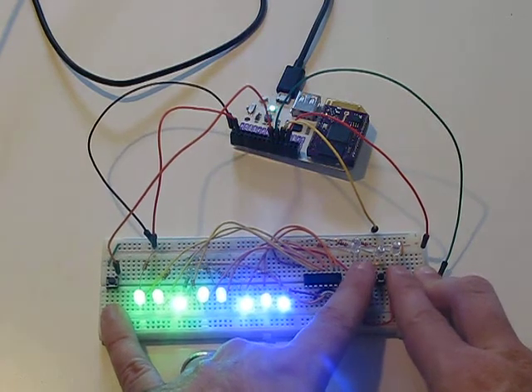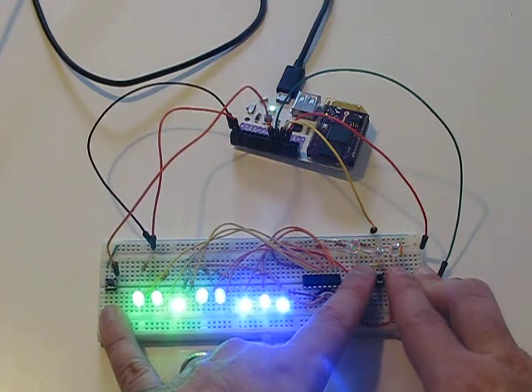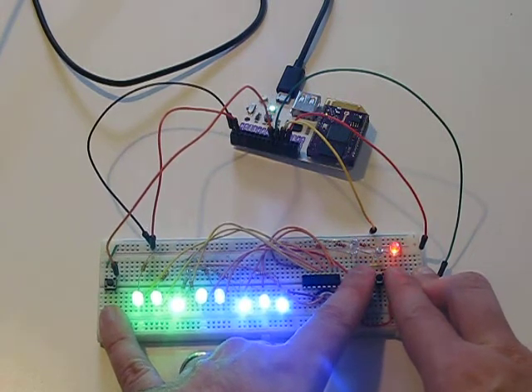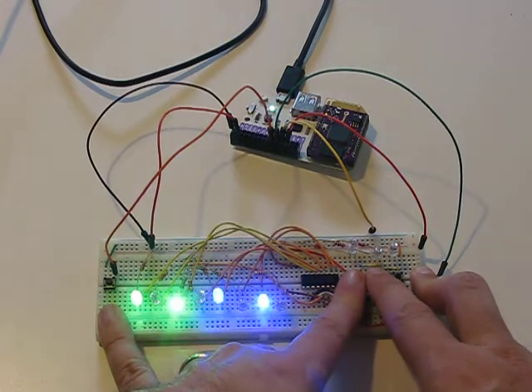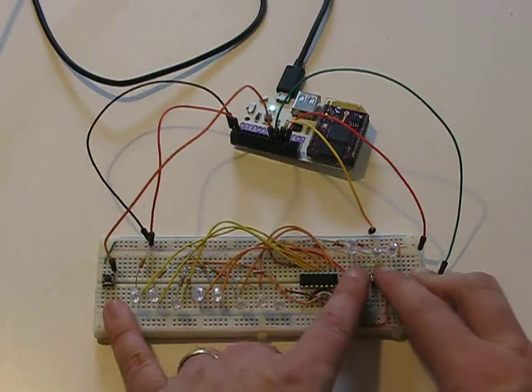And then I can do things like add patterns — give it one and then off, one off, one off, one off, one off — and then latch it, and it should be every other LED. So that's working pretty well.